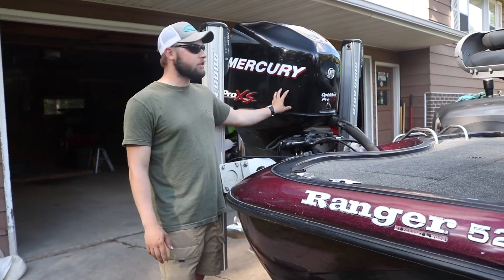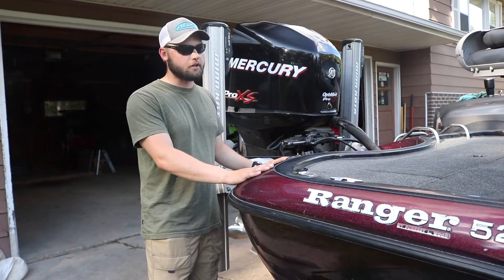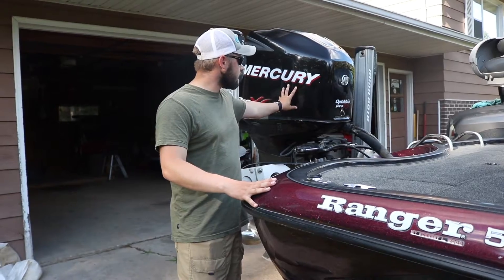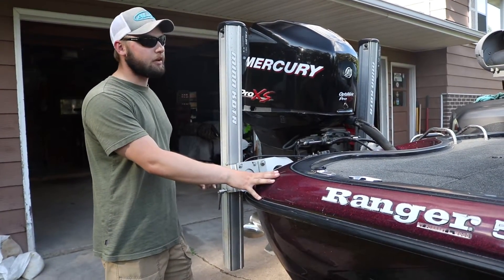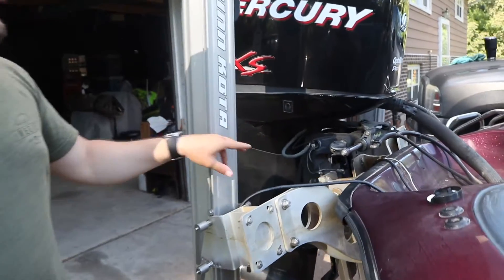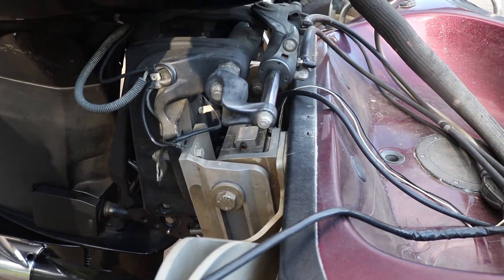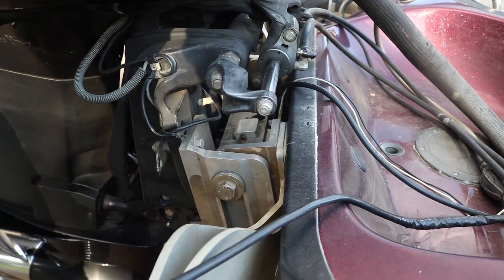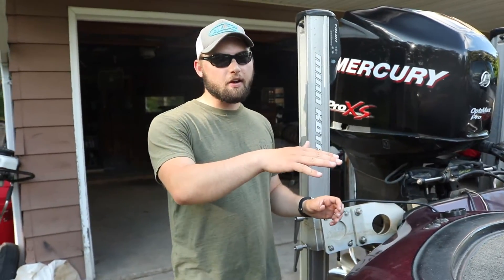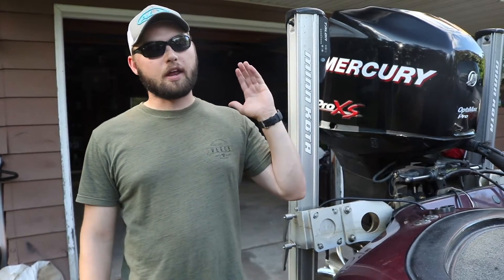The big workhorse is a 2009 Mercury 225 Pro XS. This hull was only rated for a 225, so that's what we have on here — it gets through the water really well and gets the boat on plane nicely. One thing you really want on a bass boat is a jack plate. This is a CMC six-inch jack plate, which works great for shallow water. It lets you pull that motor up high to get through shallow water and get on plane in and out of shallow areas without idling.